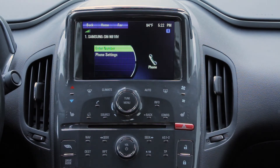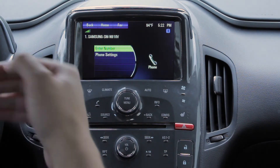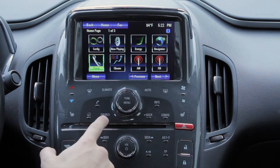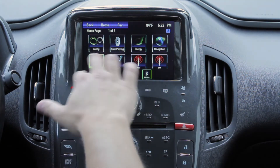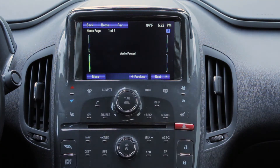So now that it's connected, it'll automatically — whenever I get a call, it'll put me on. Now if I want to play music, all you have to do is hit the source button. So source, and then this menu switches when you go over to that Pandora, and now it's hooked up to Bluetooth.